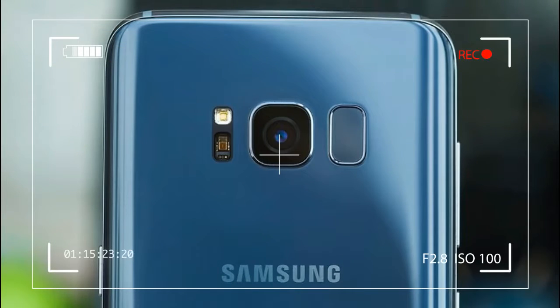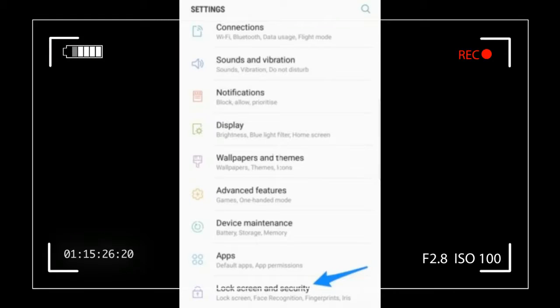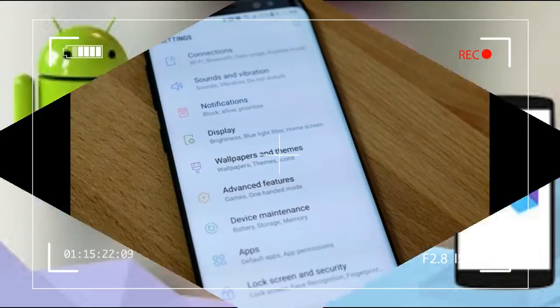The fingerprint scanner being placed on the back of the phone is a poor decision from Samsung, as well as the iris scanner. The Galaxy S8 runs on Android Nougat with Exynos 8895 and Qualcomm